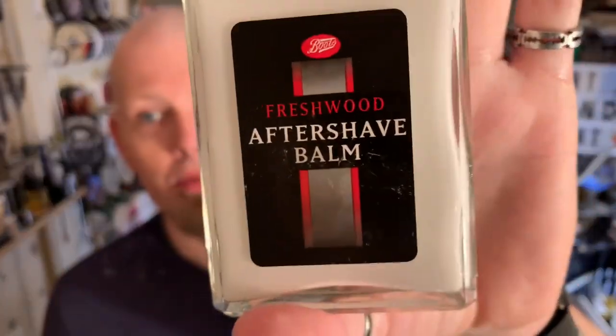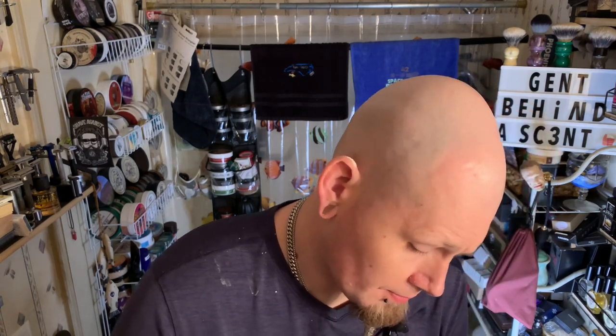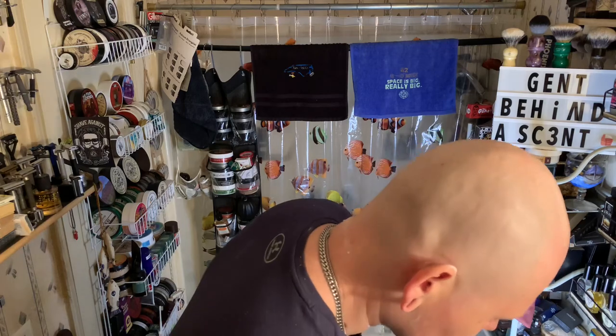Aftershave — Boots. This is from Paul H across the pond, had it for a while. Had these soap sticks for a while too, around Black Friday. I really like this fresh wood scent from Boots. Put that all over face and head because I haven't put nothing on my head yet. So it's been a really nice shave. If you've stuck around this far, I really appreciate it. If you're new to the channel, consider liking, sharing, subscribing. It matches up with this soap pretty well.